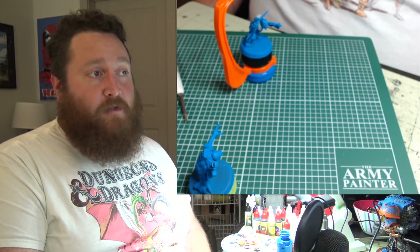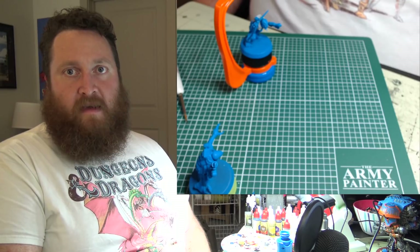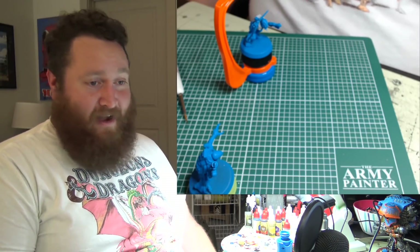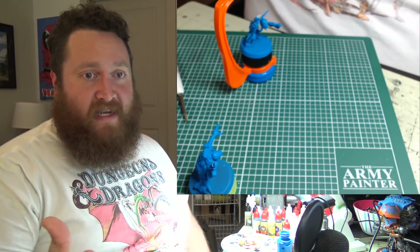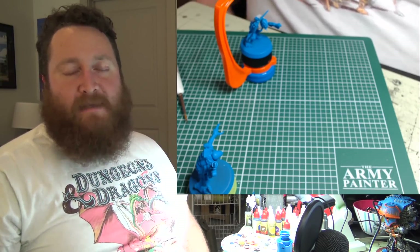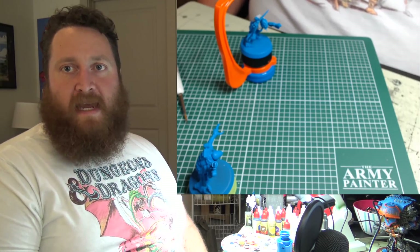Maybe at the end of the day you don't enjoy playing the game. Maybe you just love the lore of Warhammer 40,000 — then buy every book Black Library comes out with. Write your own fan fiction. Do like Alphabusa and make your own animated show about the lore. There are so many different ways to enjoy this hobby: from making movies, to cosplay, to painting models, to building models, to competitively gaming at the top table at ITC.